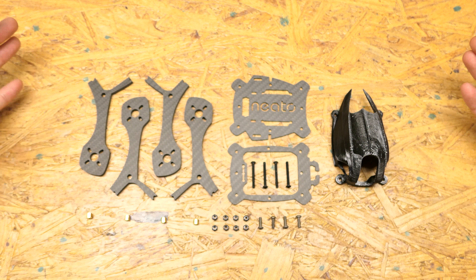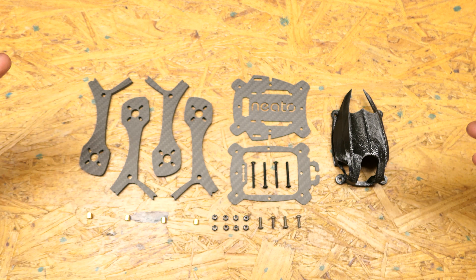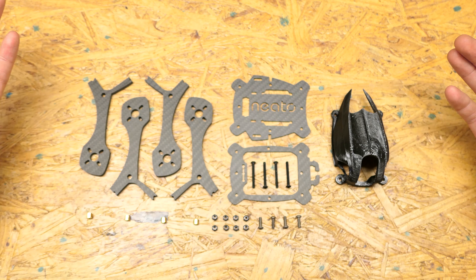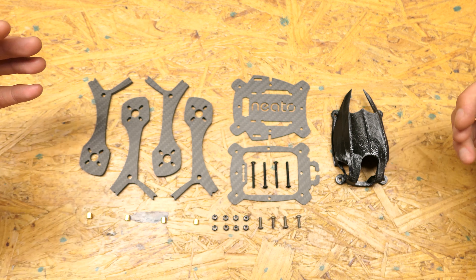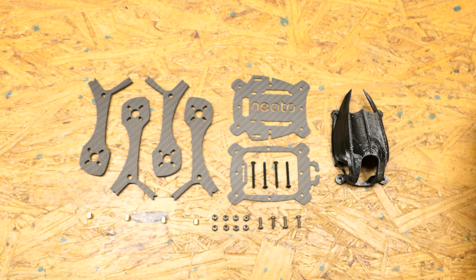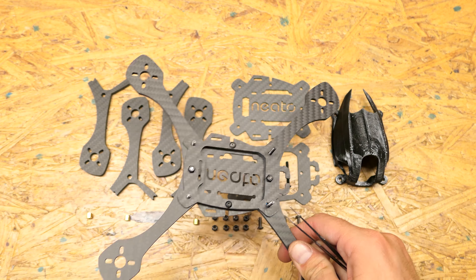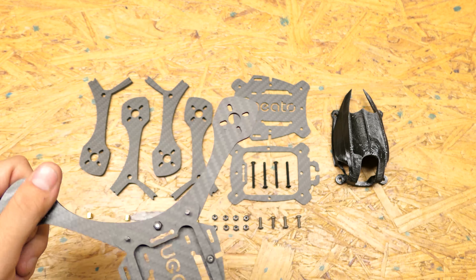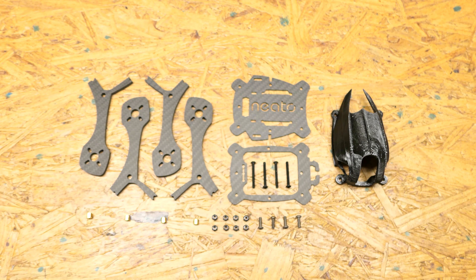I want to do a video just to show you all what we have going on. This is still a prototype — this is our version 2 and it's looking pretty close to finished. So I thought I'd show a video and let you see what all is included, how it's put together, and show you the final product which will look like this right here. This is with 5.5 inch arms but the one I'll be putting together is 5 inch arms.